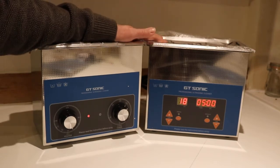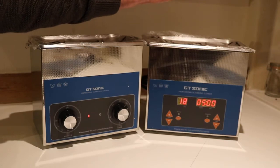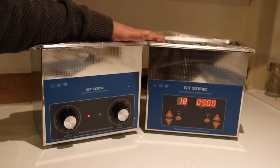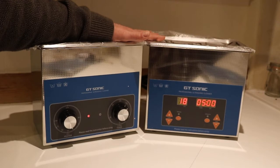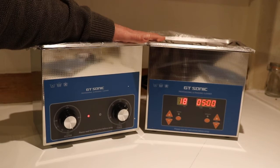But they're both very reliable machines. They both come with 12 months warranty, they're both made to a UK specification, and of course they're both CE marked. We sell lots and lots of them, so you can buy with confidence.